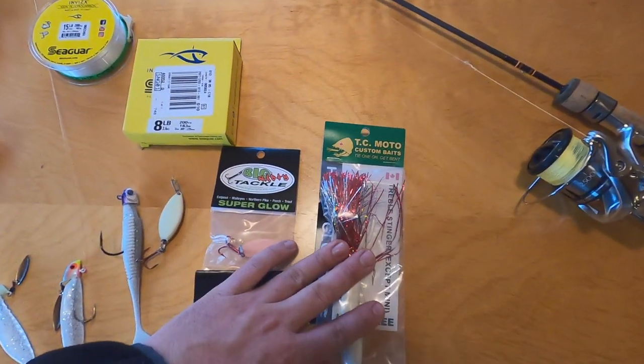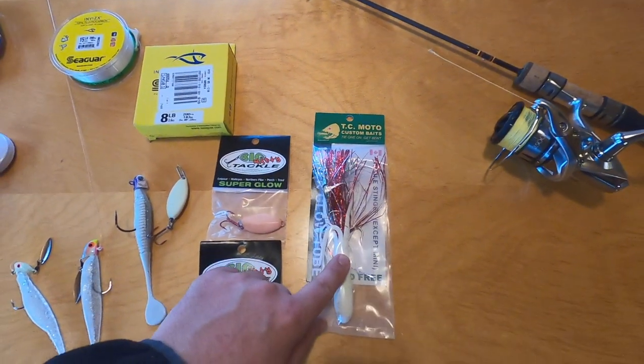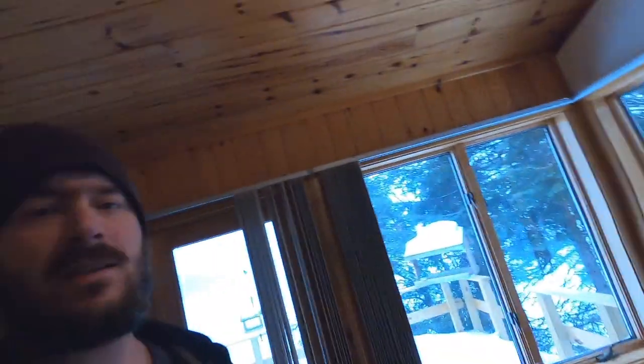The TC Moto tubes — these are fantastic. That is a big tube to use up here. There are not a lot of applications for what is that, a five or six inch tube. A few lakes up here are worth using a tube like that — on a lot of them it's just overkill and you're not going to catch very many fish. But the quality, the hooks, the build on those is just unbelievable.